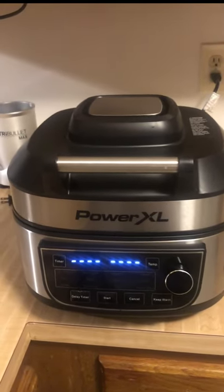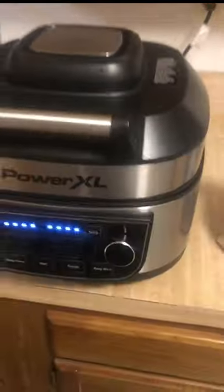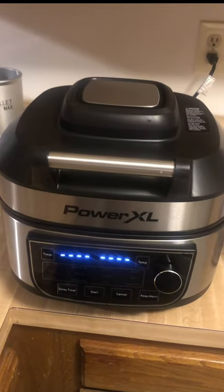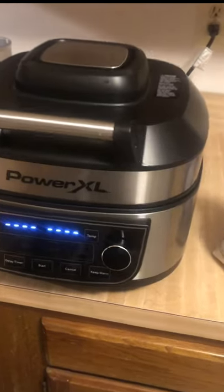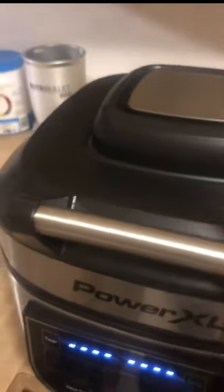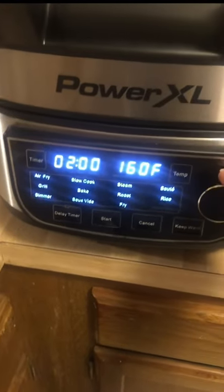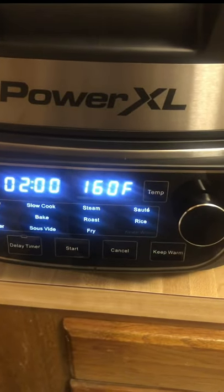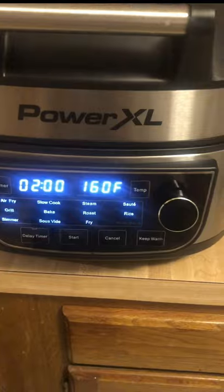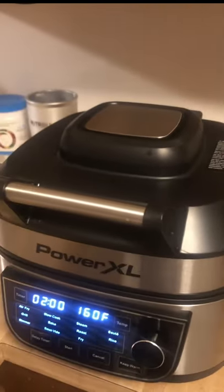This is the Power XL. I received this as a birthday gift and today I'm going to make rice for the very first time. I went on YouTube to find recipes and I noticed that there isn't much out there for this Power XL, but it does a bunch of things — air fry, grill, simmer, slow cook. It's a 12-in-1 and so far I've really been liking it.